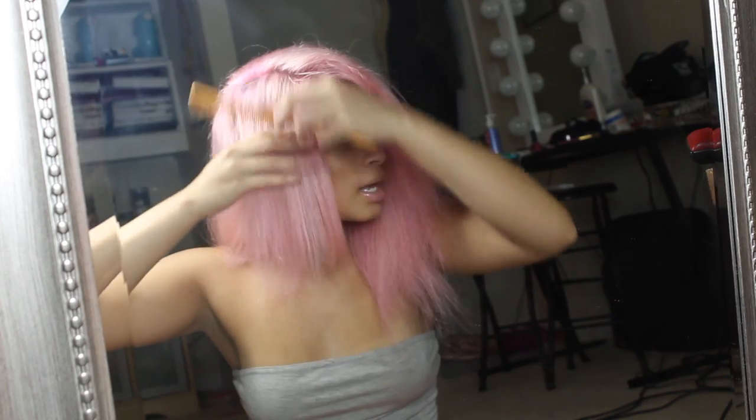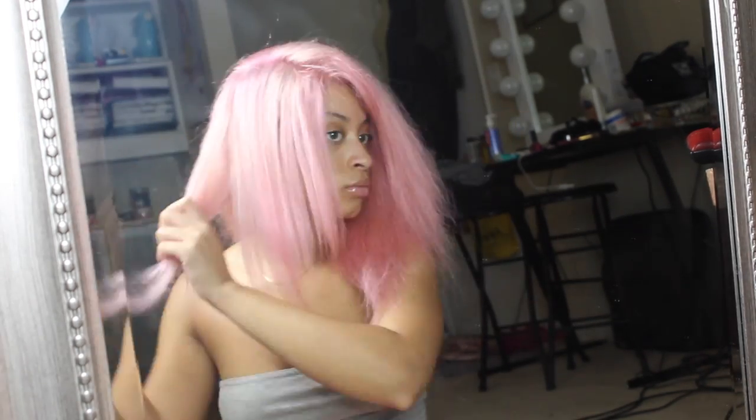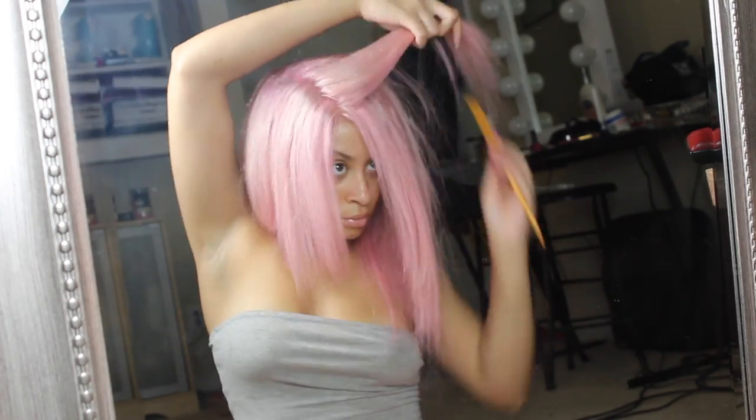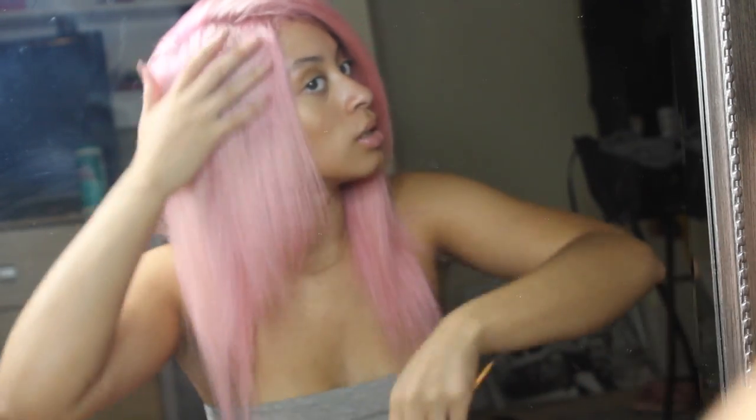Now that the wig is on and blow dried, I'm going to straighten it and cut it up a bit. I basically already knew how I wanted it to lay. I'm so happy because the color turned out so cute — I love it. The hair was already dramatically layered, and I wanted a shorter bob for this look, so I'm going around and chopping it until it's even.